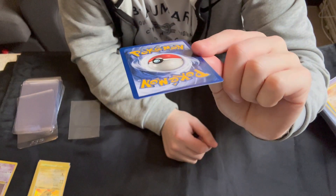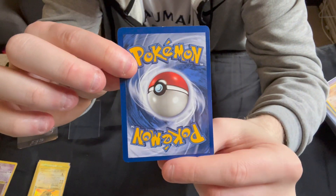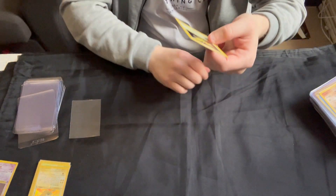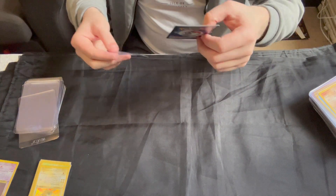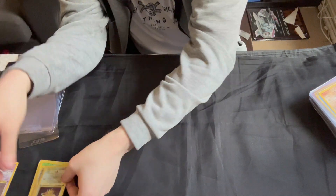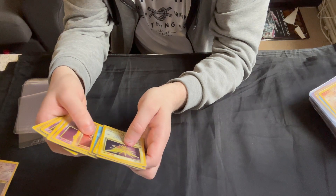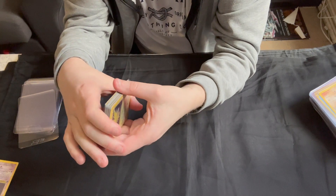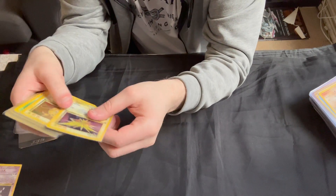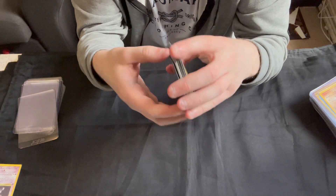If we go to the back, the centering is a little bit off — these two sides are quite a bit thicker than the other two. There is a bit of whitening on the middle of the top there. Again, a fantastic binder card but not quite good enough for grading. I'll double check these off-video, but from here I'd say the only one that maybe is worth grading is the Haunter. The vast majority of the rest are near mint condition.